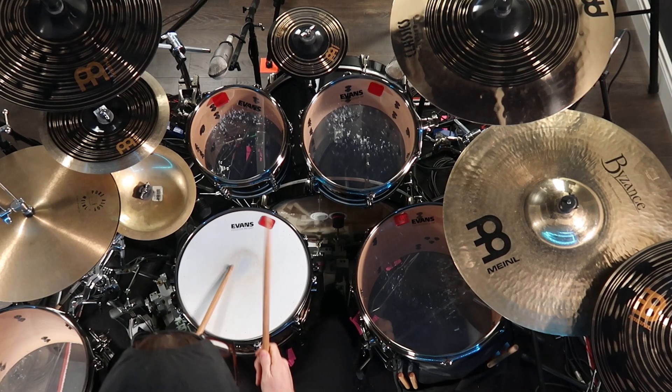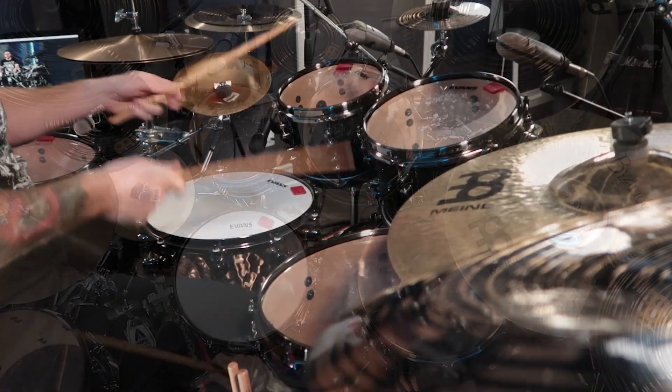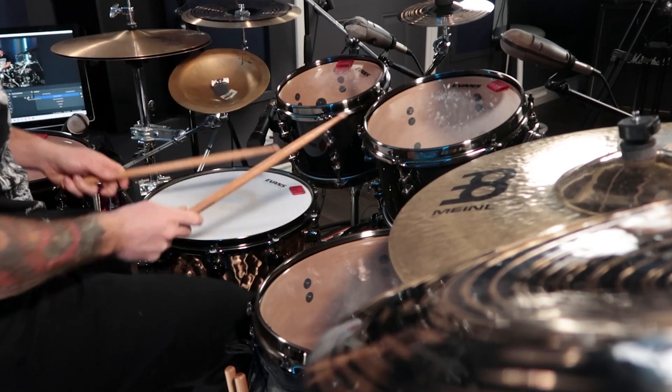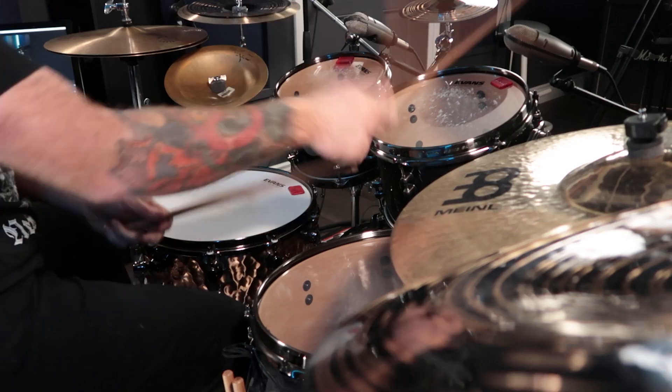Instead of sticking to the traditional 4/4 timing, try timings like 7/8, 5/8, or 9/8. This can make your drum fills sound that much more unique and creative, and it can help you think outside of your drumming box.